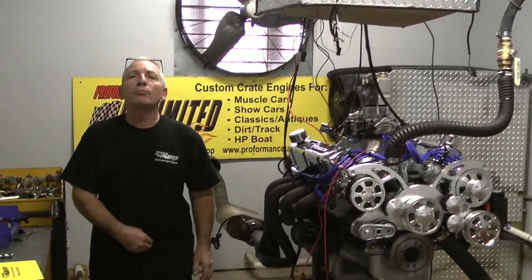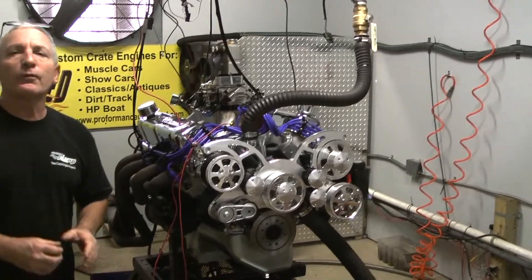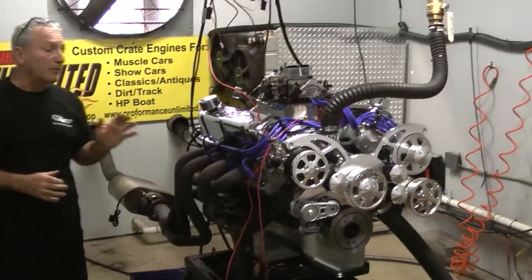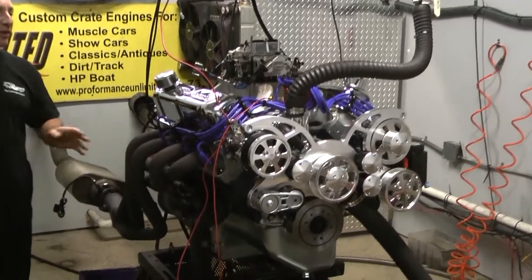Good morning everybody, welcome to Performance Unlimited. What they happen to have here is one of our 408 strokers, our 550 model. That means we have the dark block and the AFR heads on this engine.